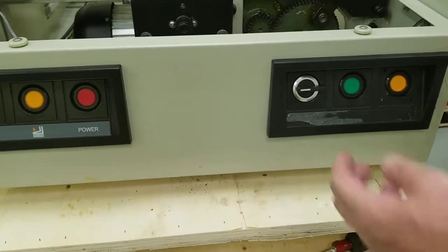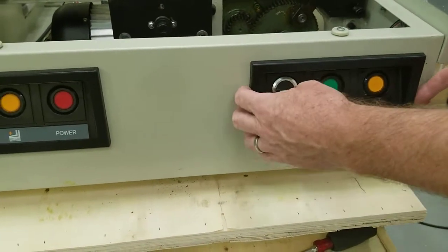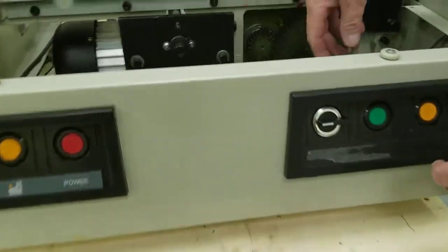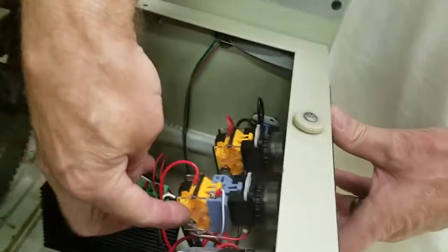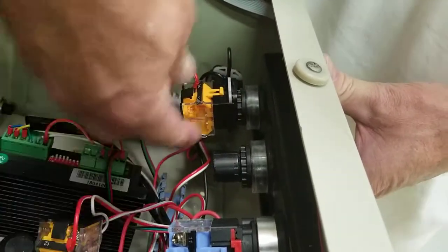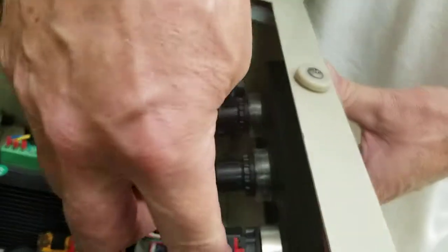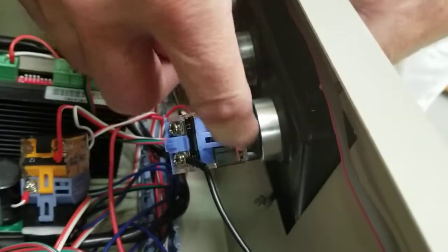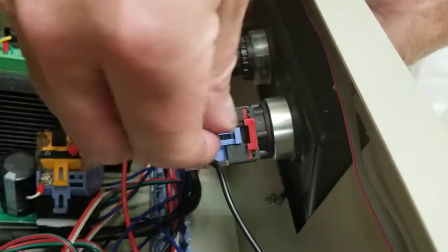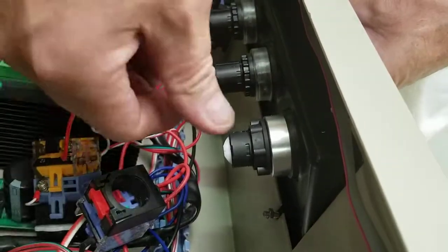First thing you're going to do is just unplug your paper cutter from power and you're just going to be taking this whole thing off here. Get into your electronics compartment and take off your switches. On these you just have a white tab — you push down and these slide off. On this one sometimes there's a white tab you push down and slide off, sometimes a red one. The red one you pull up and slide off. The white tabs you push down and slide off.